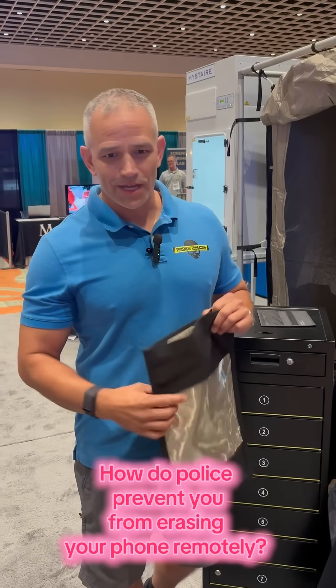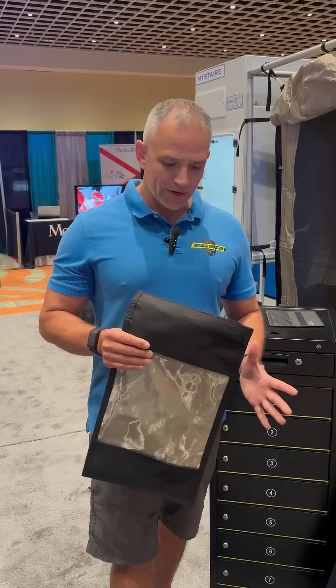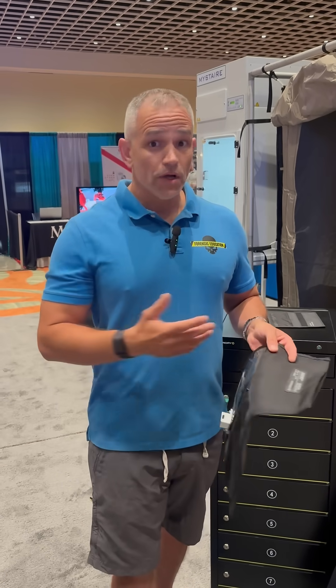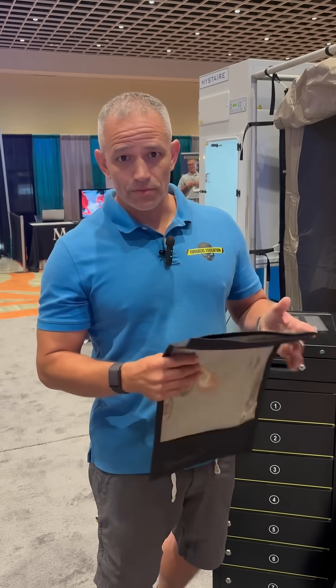I'm here with TriTech Forensics. I want to show you something that's very cool — it's the Charge and Shield Faraday bag. You know that a perpetrator can erase their phone remotely, so we have to protect it so that they can't erase it remotely.